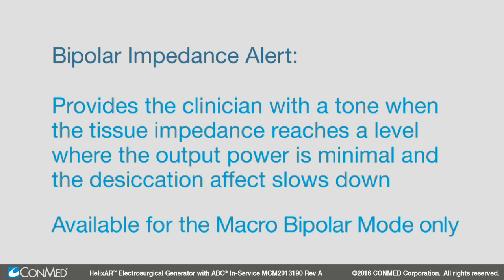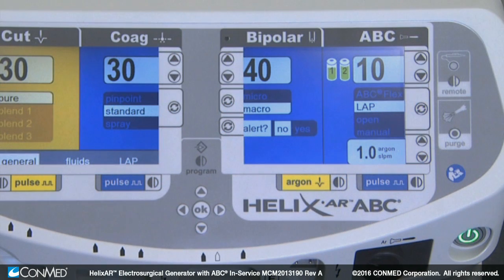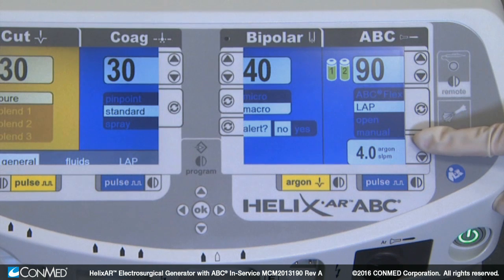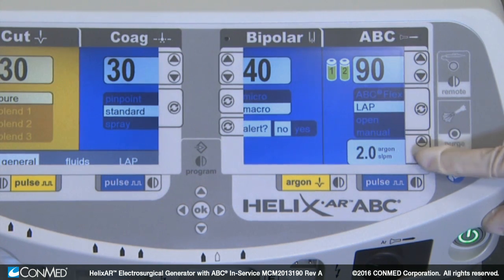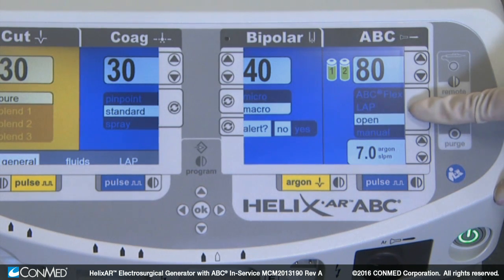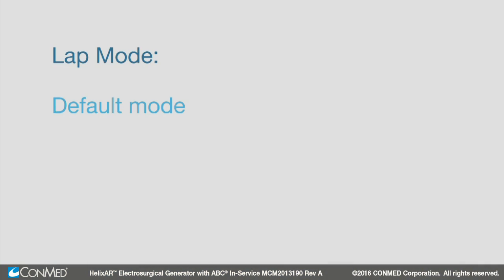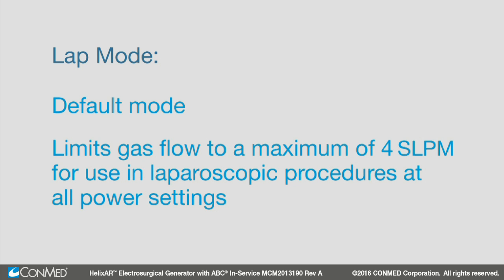Moving to the argon side, low tank indicators will be displayed when the tank pressure is less than 250 psi. Ensure a second tank is connected with a pressure near full when placing the system in use. The ABC power adjustment key adjusts the output power settings. The default power setting for ABC is 10 watts. The argon flow adjustment keys adjust the flow of argon in SLPM, or standard liters per minute, for laparoscopic, open, manual, and ABC flex modes, which can be cycled through using the ABC mode selection key. Lap mode is the default mode and limits gas flow to a maximum of 4 SLPM for use in laparoscopic procedures at all power settings.